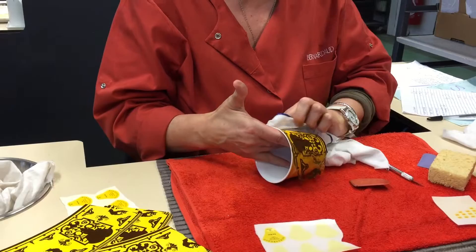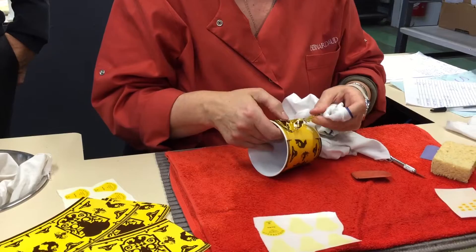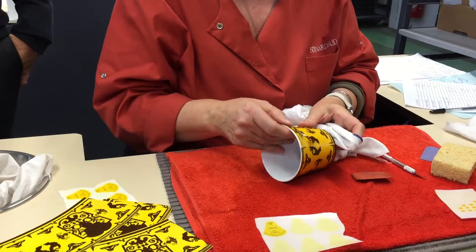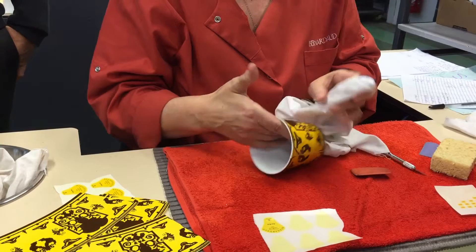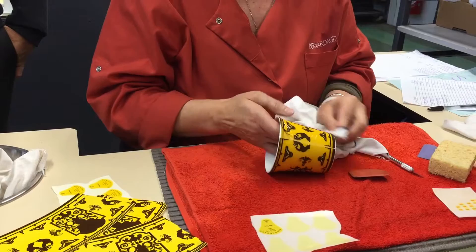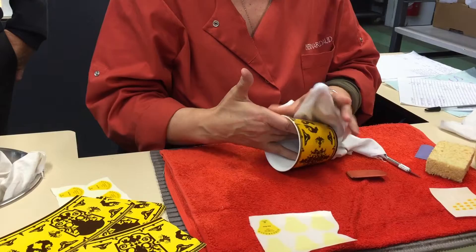It looks easy but it's really very, very difficult. It's also super fragile — it's like cigarette paper. If you break it, she has to be careful that it goes right up to the border. When you see a price for a piece like this...